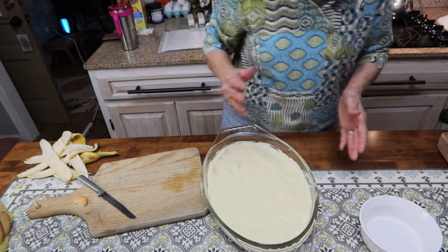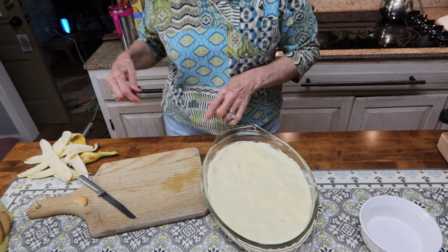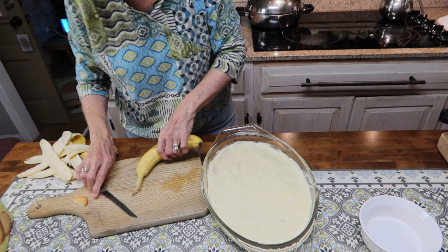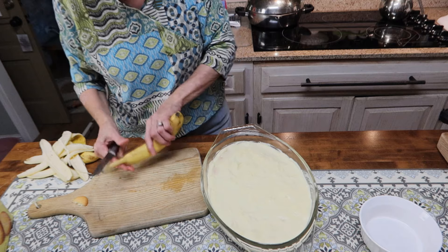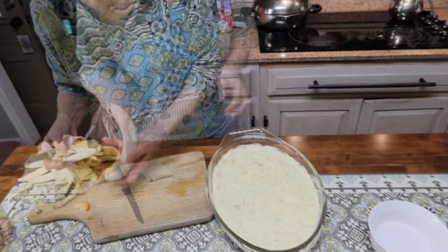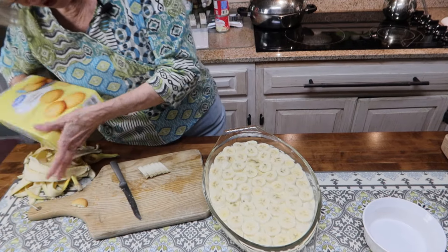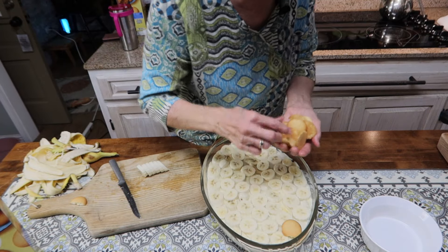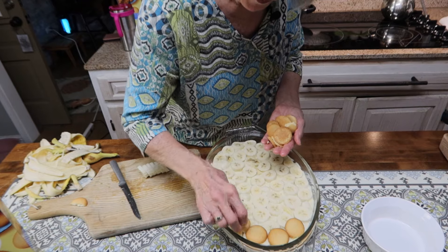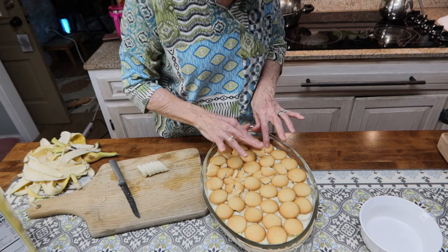If you want to, and I have done this before, you can line the outer part of your container with vanilla wafers. I'm not doing that today — I may add some to the edges when I finish up. I'm going to do one more layer of vanilla wafers on top, and then I'll put my meringue on top of that.